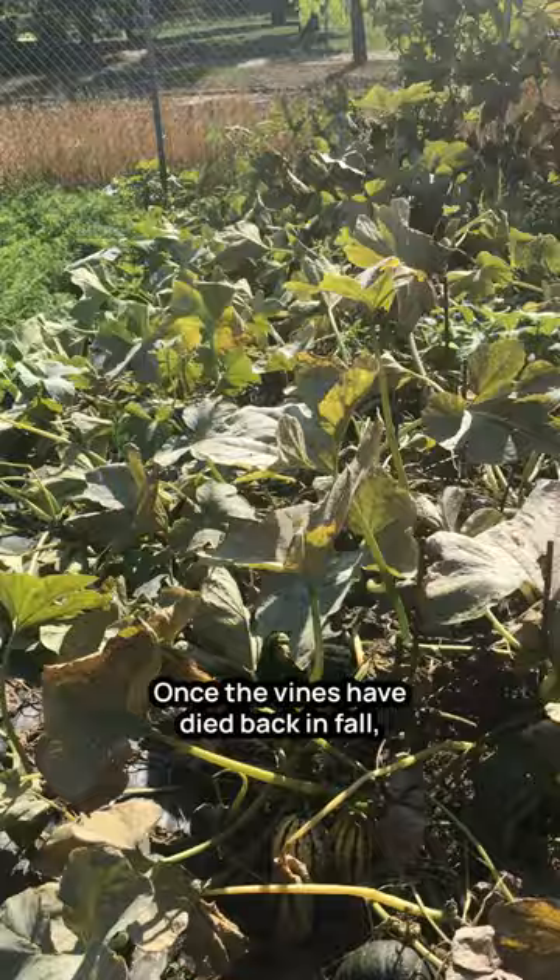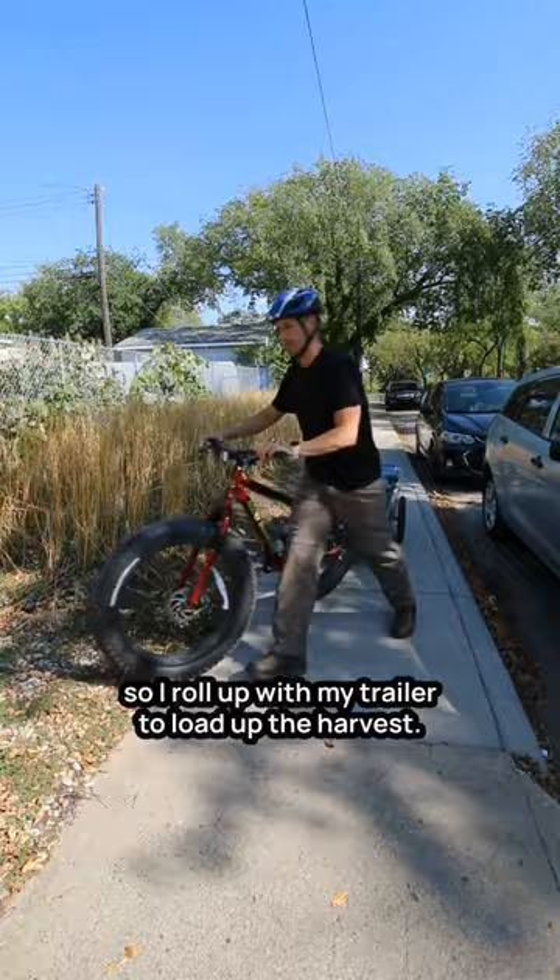Once the vines have died back in fall, most fruit are mature and easy to see, so I roll up with my trailer to load up the harvest.